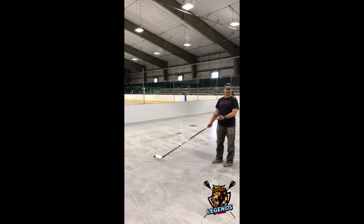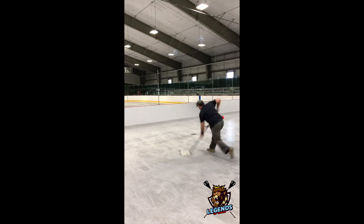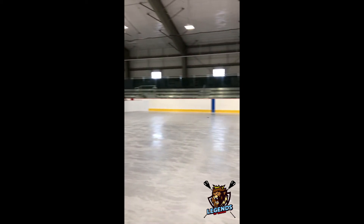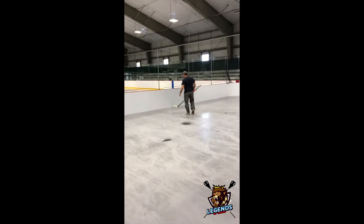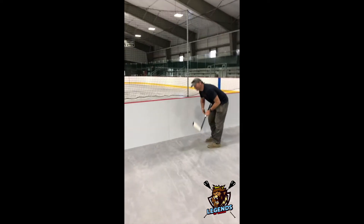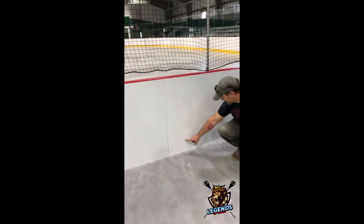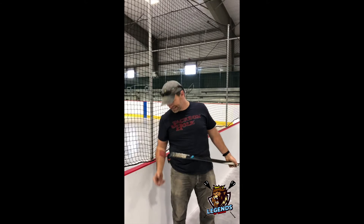Can I blast it? Can I take a slapper? Let's get it. Nice flow. It was a bit of a muffin of a shot, but the point is that it's there.